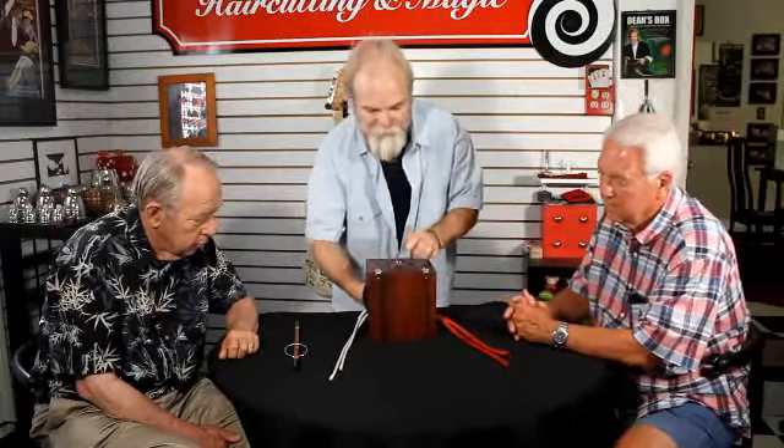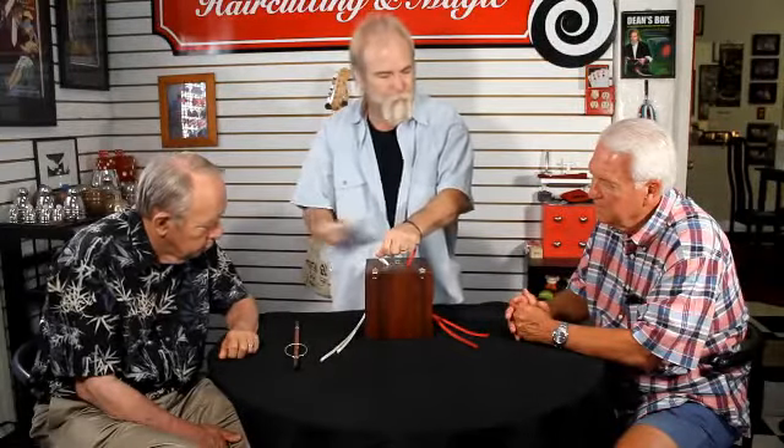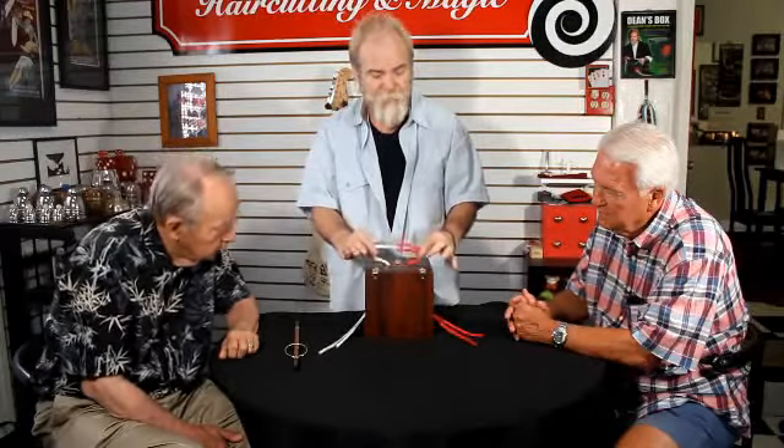Make sure those ends do not leave your sight at any time. Something strange happens as these ropes go through the box, because as the middles pass through the box they actually pass through themselves on the way through. You may think to yourself: are they really linked? Are there some extra pieces of rope in the box, or some kind of mechanism that unties and reconnects them? Maybe they're not linked at all — maybe they just look like they are.